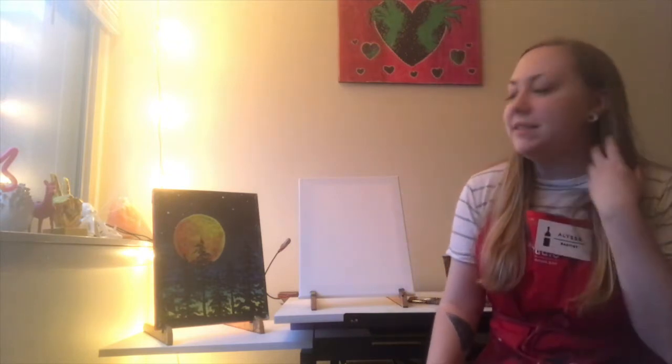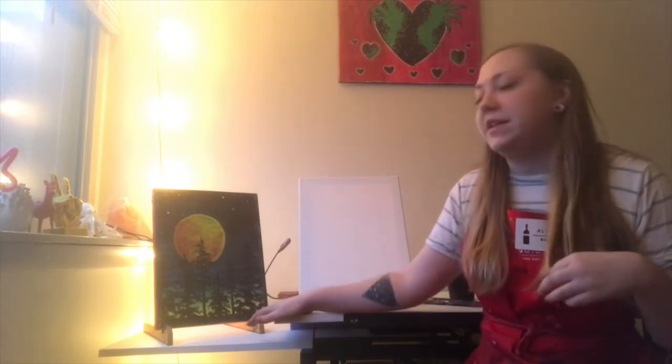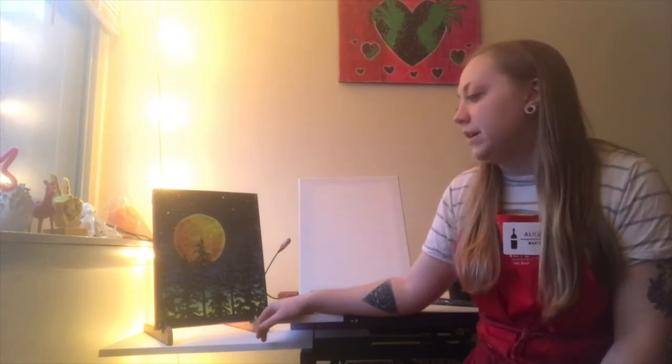Hello everybody and welcome to Splash Studio Online Edition. My name is Alyssa and I'm going to be taking you guys step by step through this lovely painting we call Harvest Moon. This one is kind of one of my favorites. It's got a lot of really fun colors. It's really nice to just hang in any room of your house, and it's a favorite for a lot of people. So I'm really excited to paint this with you guys today.